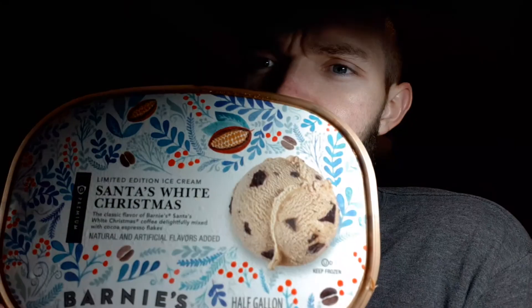Good evening, YouTube. Full Circle Review back here again with another review from a new angle. I think the lighting's better — what do you think? Anyway, I've got Publix Premium Limited Edition Ice Cream Santa's White Christmas, the classic flavor of Bernie's Santa's White Christmas Coffee Delight, fully mixed with Kakoa Espresso Flakes. I'm expecting this to be their knockoff of Java Chip by Ben & Jerry's.